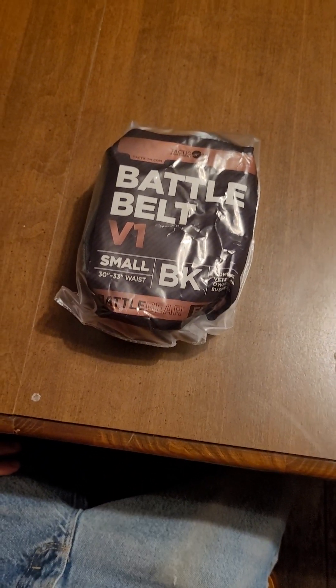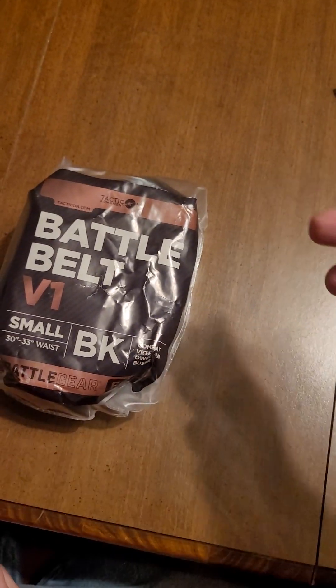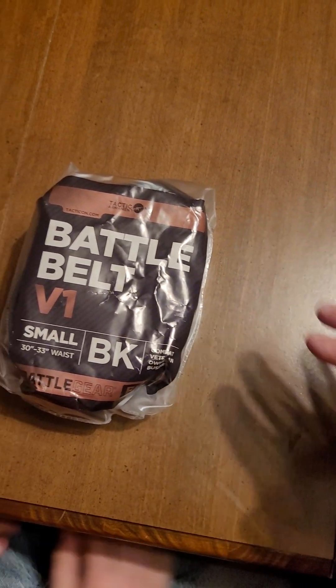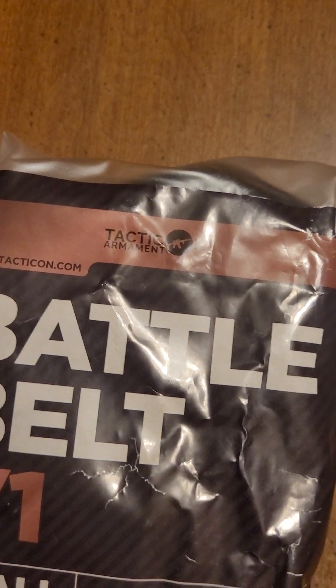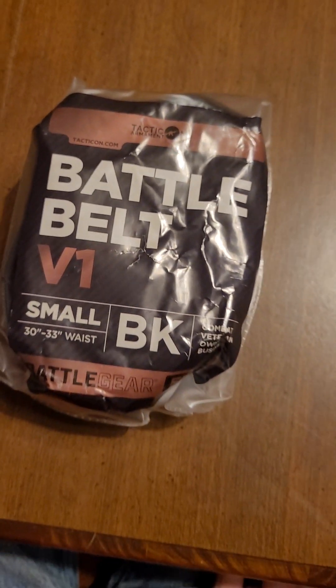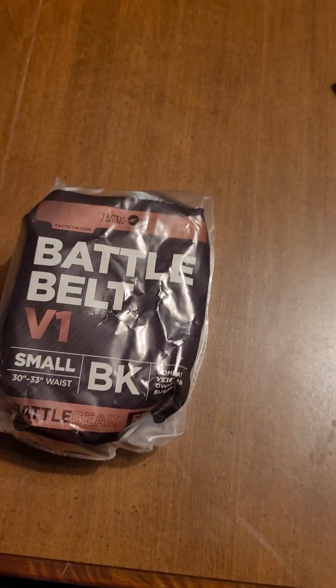Welcome back to the Tactical Muffin Top channel everybody. This is R's unboxing video. He's seen my belts that I train with and things like that. This is a Tacticon — whatever. This is part of his Black Friday haul. I want to get his unbiased first unboxing opinion on it and I'm going to let R take it from here.